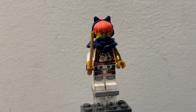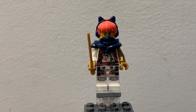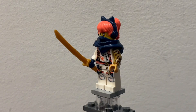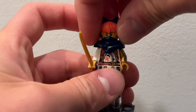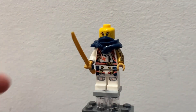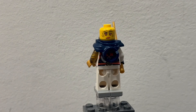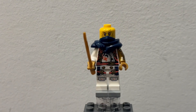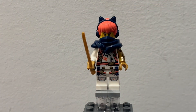Next up in the set is Sora. Sora has one golden sword for her weapon accessory and then the same torso printing and arm printing that we have seen her with in every season. She has a different hair piece from the one we normally get. She has one face print on one side and then a second one which is more of when she's using her tech powers, so I think that's a pretty good way that they did it. She also has that cool dark bluish piece for the mask.